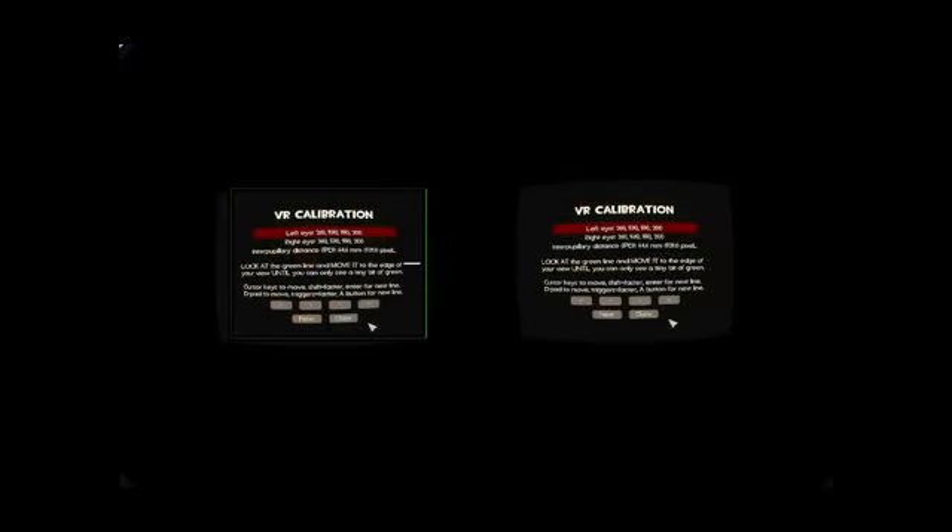You want to close your right eye because the green line is only in your left side. Close your right eye, look directly at the green line, then hit that right button until it goes almost off screen. You do this for about eight lines — four for each eye. The trick is you don't want to look straight and use your peripheral vision; you want to look straight at the line. This is the same thing as when you go to the optician and they hold up a view master-like device and you focus on a house or tractor to measure your interpupillary distance.